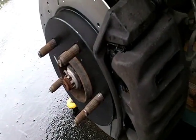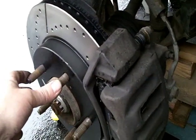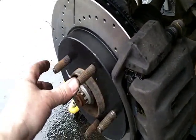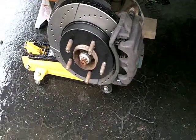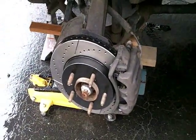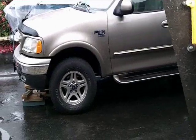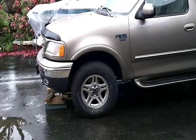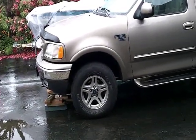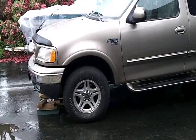Everything's tightened up. Make sure your brake line isn't twisted when you put your caliper on. Now it's just a matter of putting the tire back on and tightening up the lug nuts. Make sure you don't tighten the lug nuts with an air gun — it tightens them up too much. I've taken a wire brush to it, and now I just have to do the other side, put the wheels on, and we're done. I used a tire iron old-fashioned style — go around them twice.